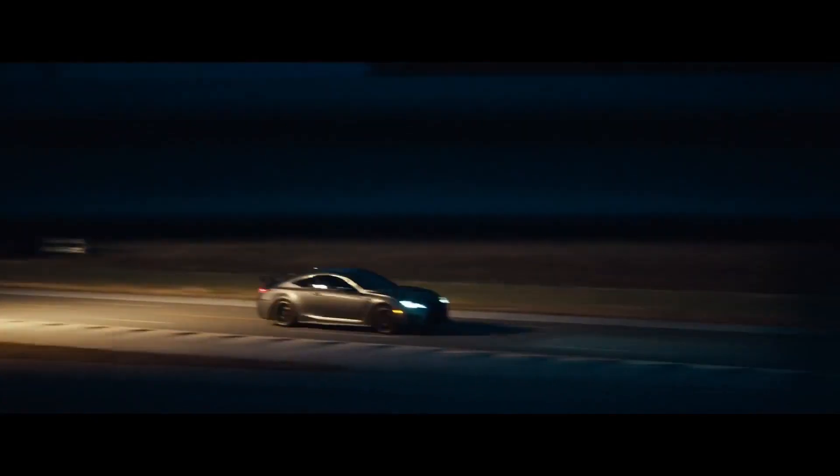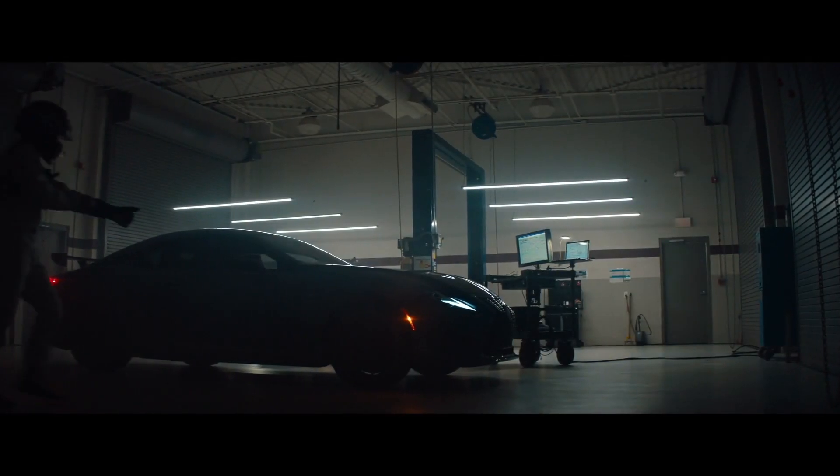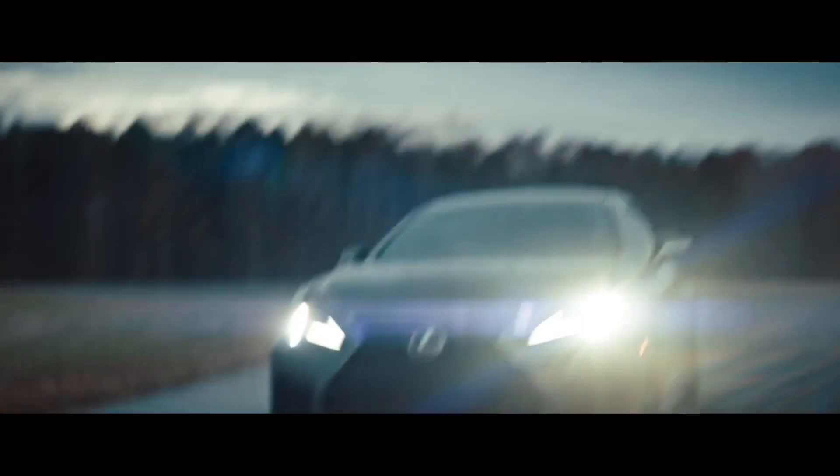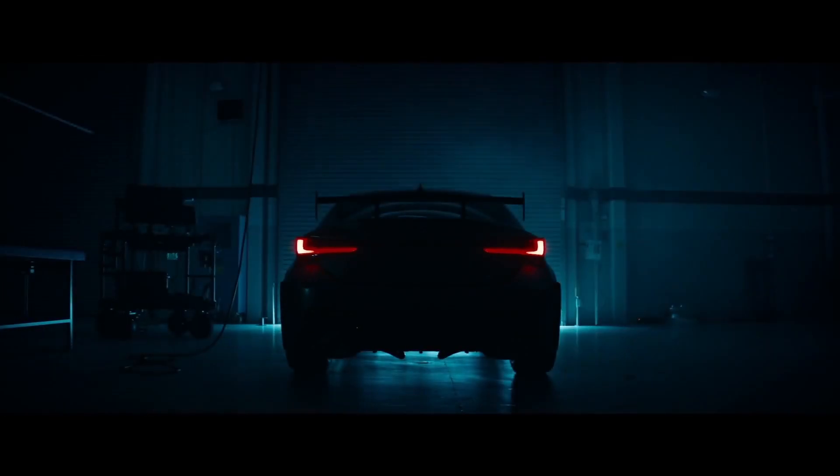How do you leap ahead? Develop launch control. Increase final drive ratio. Engineer lightweight titanium exhaust.